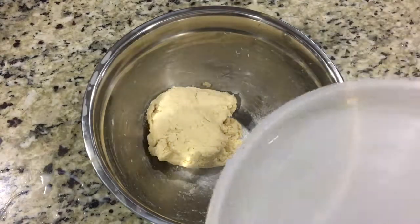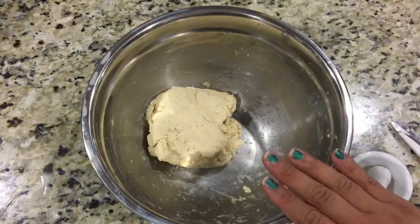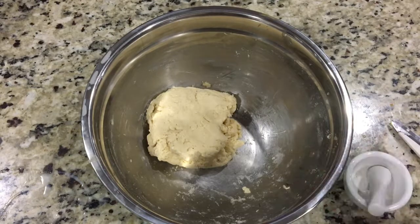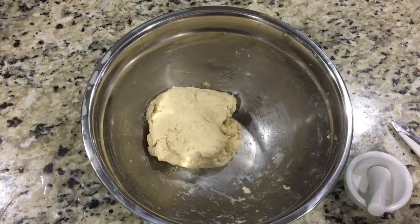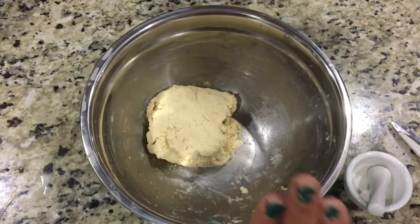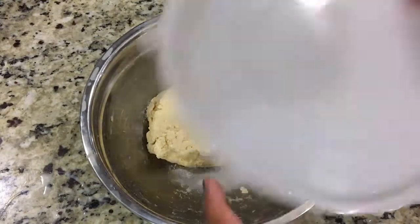Another tip: let the dough rest for five to ten minutes after you mix it so that you will get crack-free jamuns. Let it rest and meanwhile we'll get everything ready for the sugar syrup.